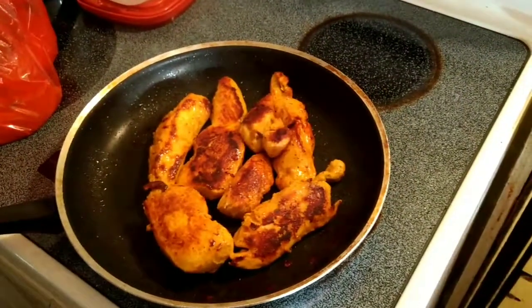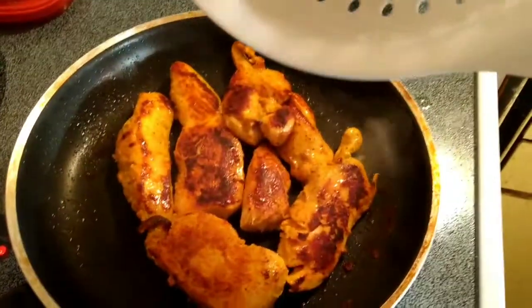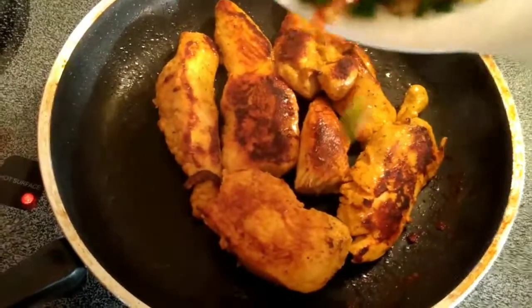Alright, the chicken is almost done. I'm going to have a little pick at it.